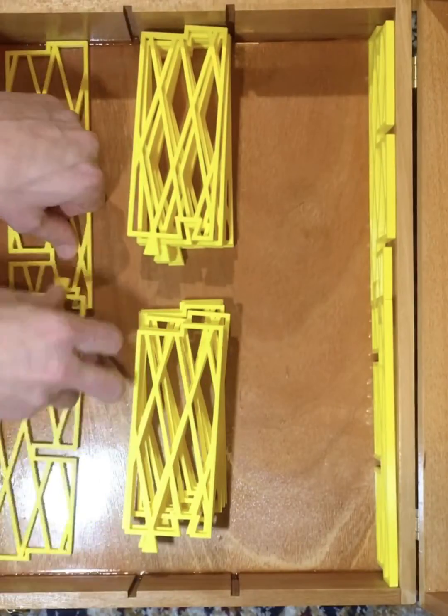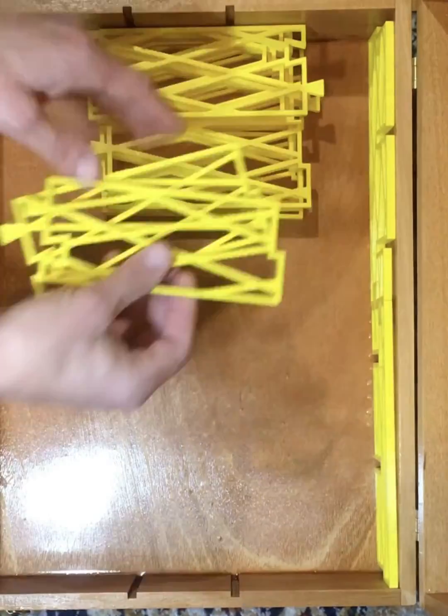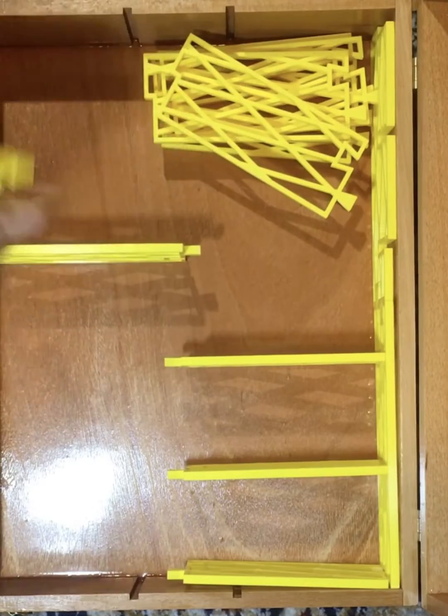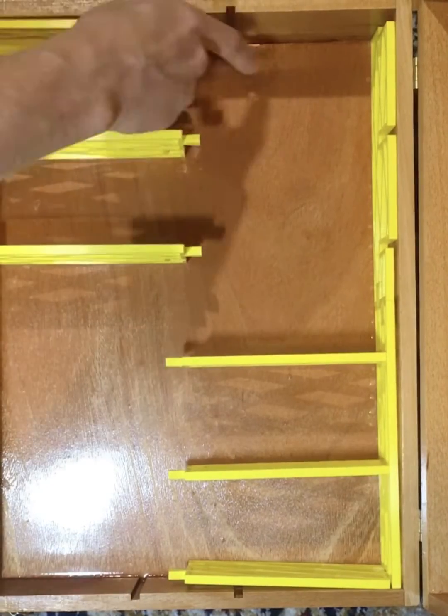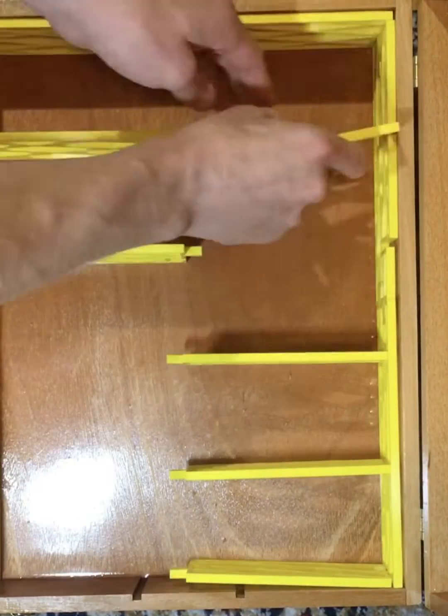Hi guys, Rad Makeapro here. Just wanted to let you in on a little project that I did for my friend Ben. He gave me plans for this divider system already drawn out, and he had the idea — since my print bed was too small to fit the total length of the dividers — to split them up using dovetail connectors.